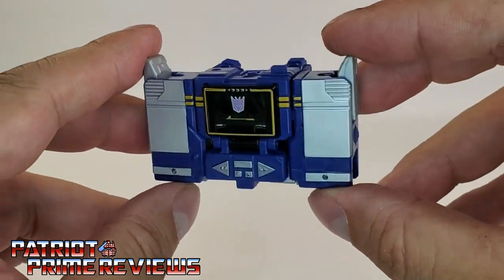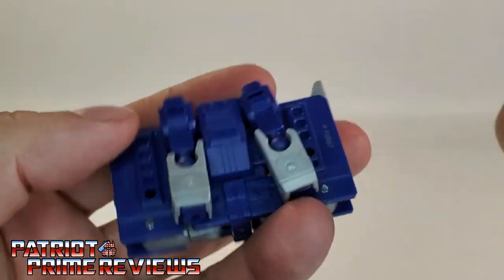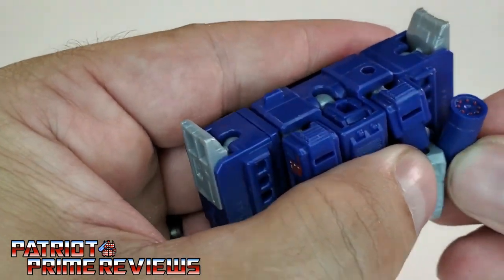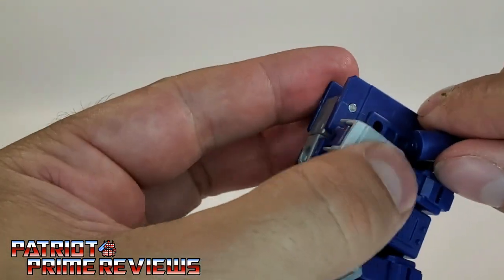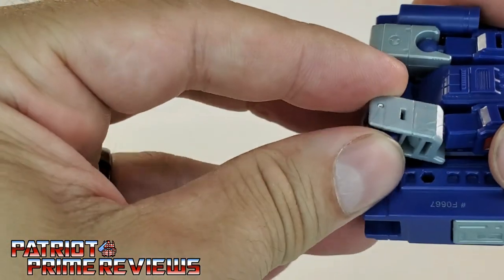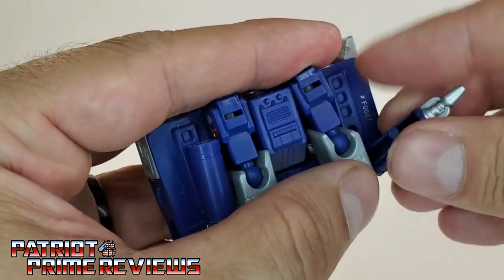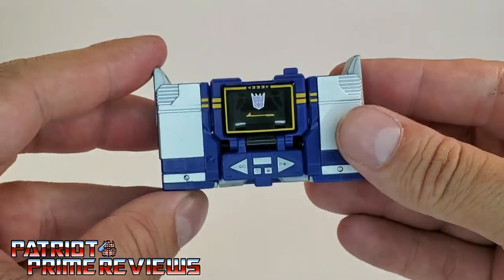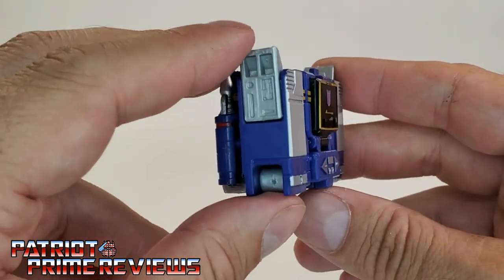There is Soundwave's micro cassette recorder mode. For the weapons, there are little peg holes right here on the back, and this is where you'll peg the weapons in. We'll go ahead and peg in the rocket launcher — these peg holes are pretty tight. And with the shoulders being so tight, it's hard to get the arms perfectly flush. Peg the concussion blaster in there as well, and there you go — you've got the weapons pegged in. There is Soundwave's micro cassette recorder mode, and it looks really good and really G1.